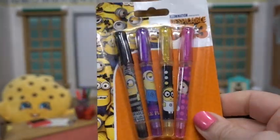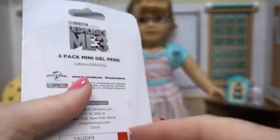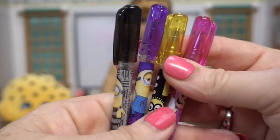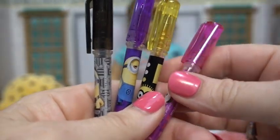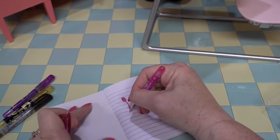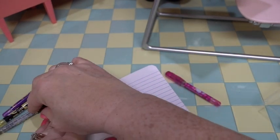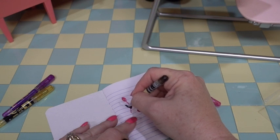And if you're gonna have notebooks to practice your penmanship, why not some fun pens? Look at these mini pens from Despicable Me 3. Let's get them open and check them out. There are three mini little gel pens and we got these at Target. Let's try them out — there it goes, it's starting to write. There's pink and black...